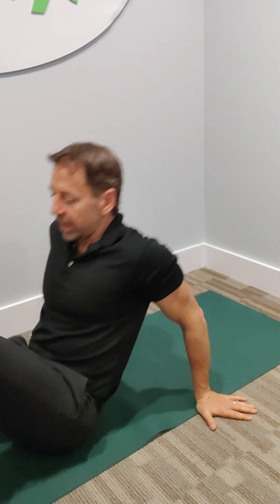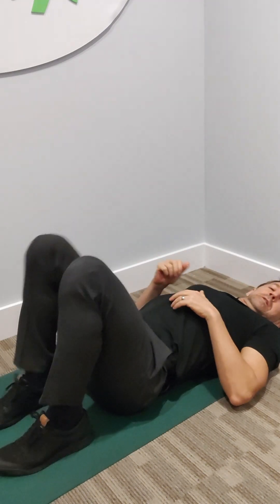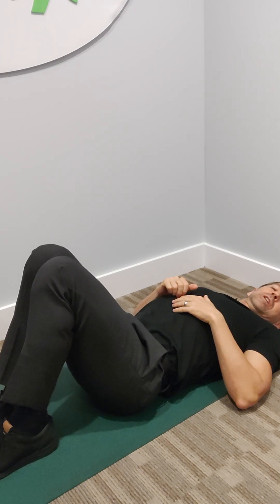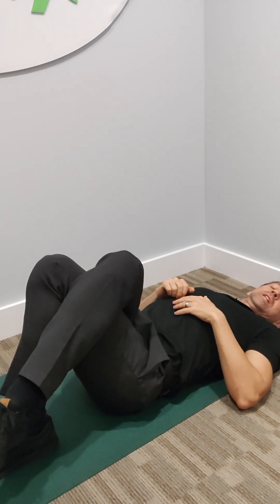Get on the floor, get into a position where your knees are bent like this, feet are together, and you're going to lay on your back. Head is resting on the floor. You're going to cross one leg over the other — let's say the right leg goes over the left.